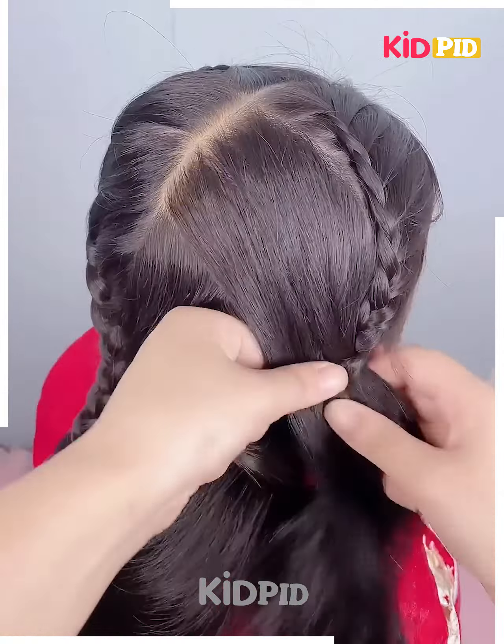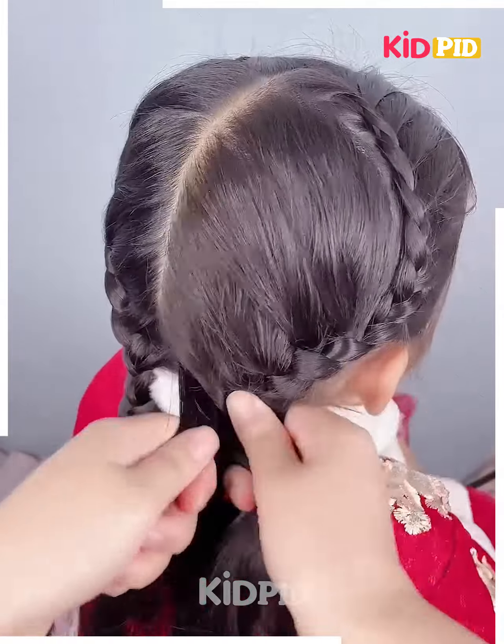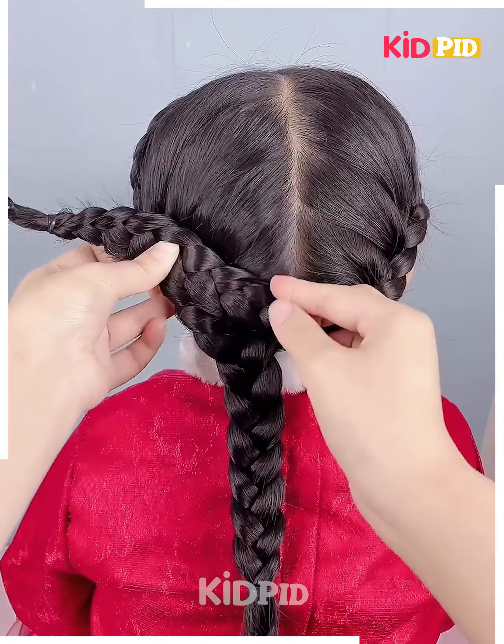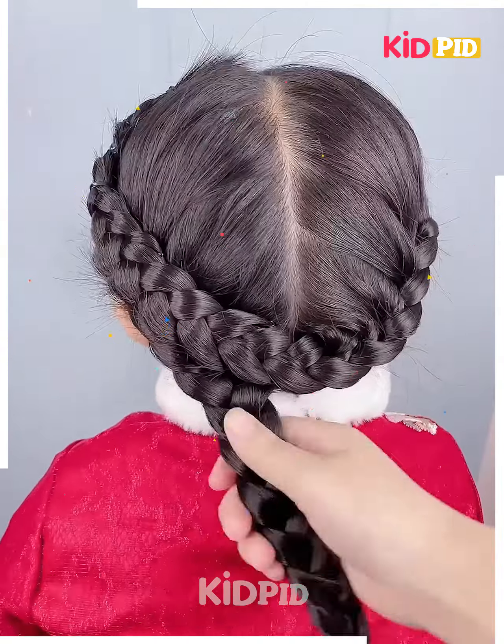This is what it should begin to look like. Move more and more towards the back as you progress, and then once you reach the bottom, make a normal braid out of it. Tie it up tightly and then alternatively tie it up as such and pin it in place. Do the same on the other side.